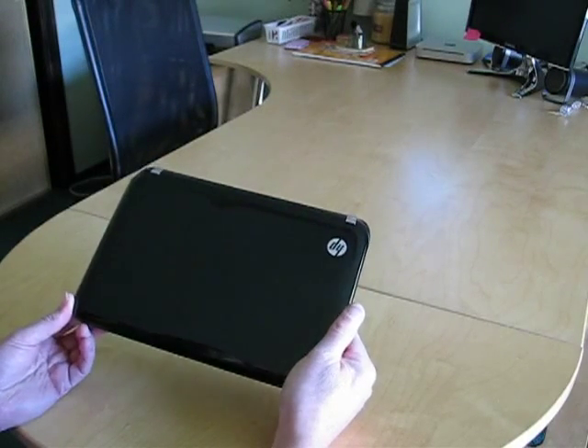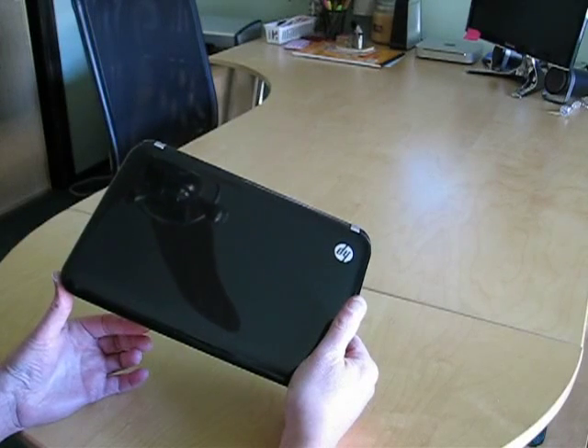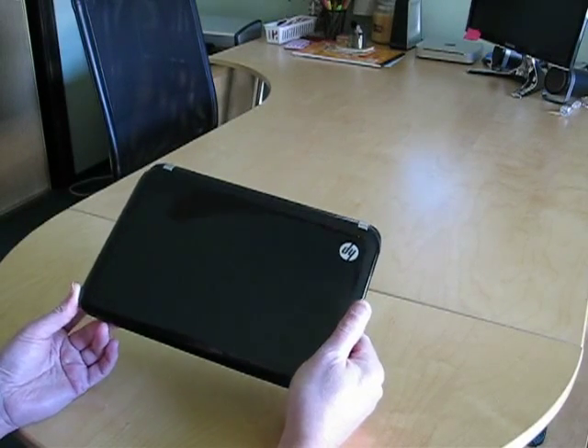For all of that, you have to pay about $349, which is a bit steep. Compared to other netbooks out there at $289 and less with the same basic specs, you're paying an awful lot for that TPM module and a spill-proof keyboard that may or may not actually be spill-proof.